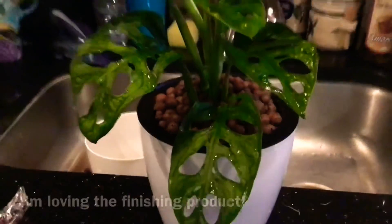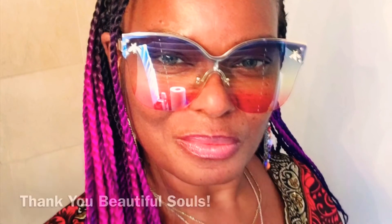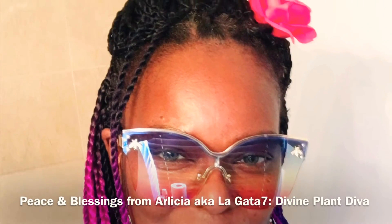Thank you, beautiful souls. I appreciate you, and thank you for listening. I hope you got some information that could be helpful. Peace and blessings to you. I pray that you have a wonderful, fantastic day. Bye-bye, see you next time.